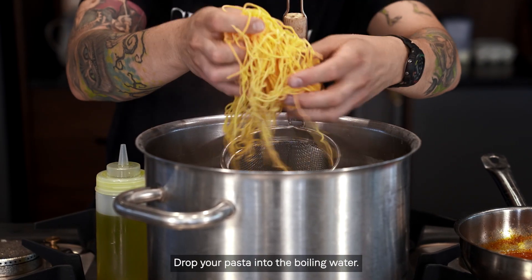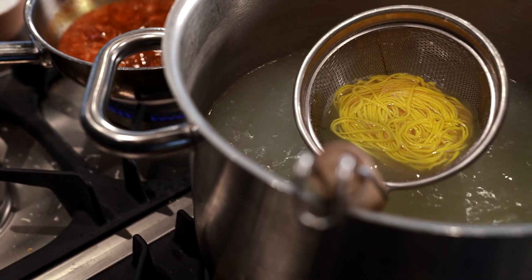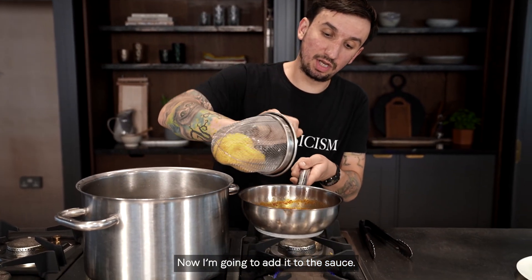Drop your pasta into the boiling water. I use pasta baskets. The pasta will cook in one to two minutes. Now I'm gonna add it to the sauce.